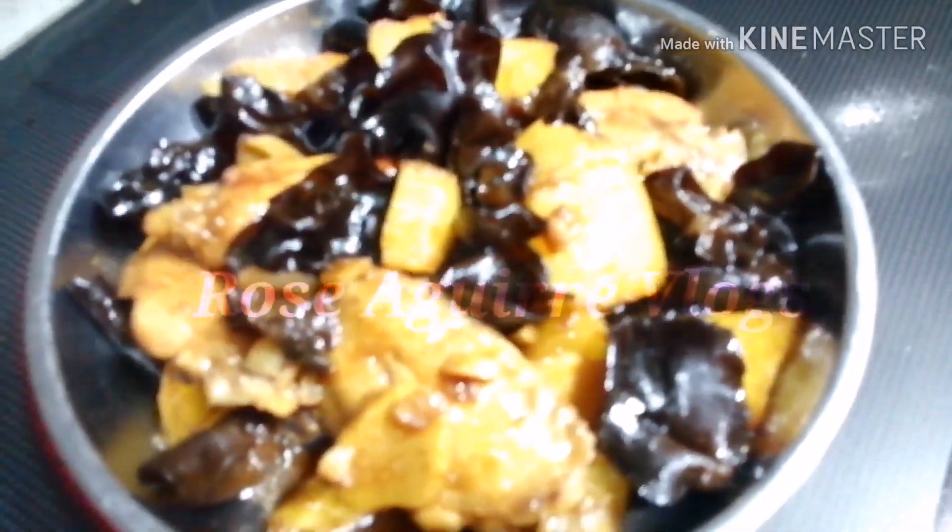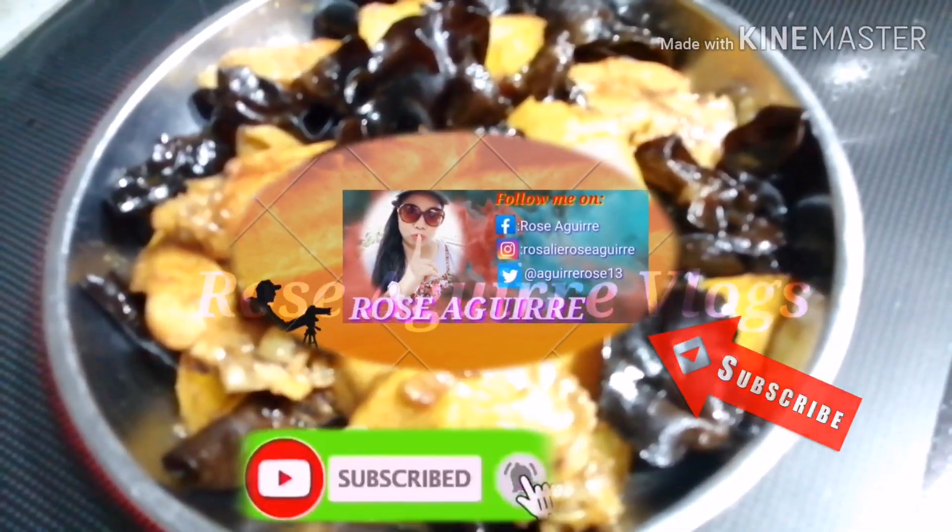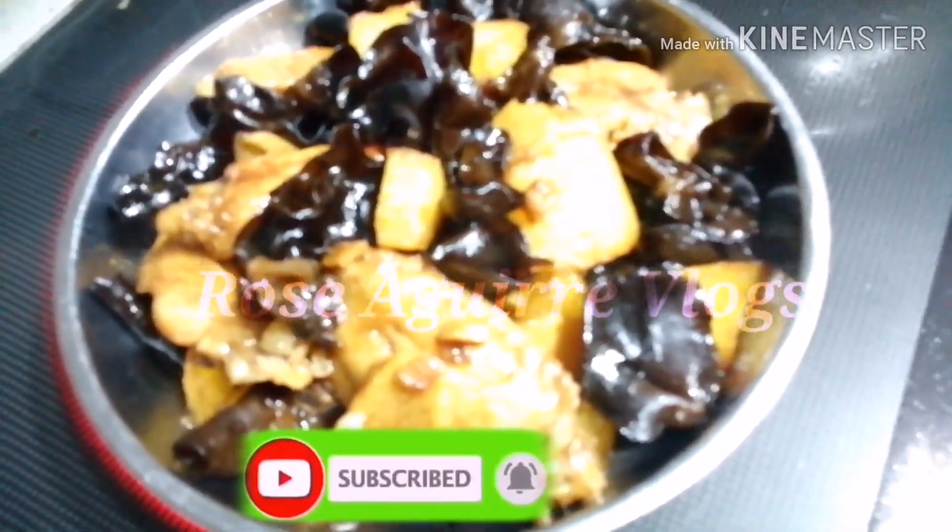Sa mga hindi pa nakakapag-subscribe sa ating YouTube channel, please click also the notification bell para lagi tayong maabisuhan kapag may bago tayong upload.